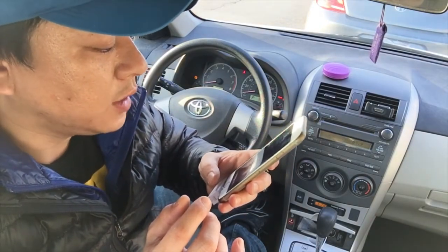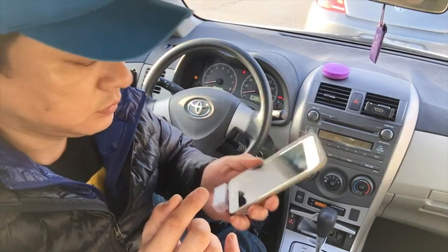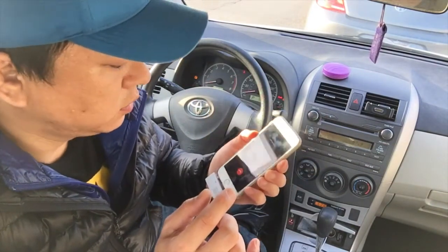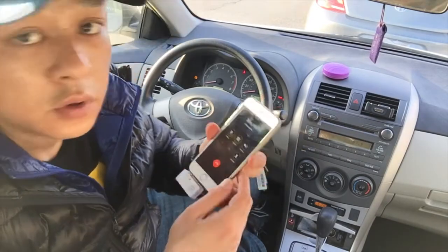Siri, call Tony. So you can see that it is actually making the call right now — calling Tony. It's a bit loud. See that it's going.